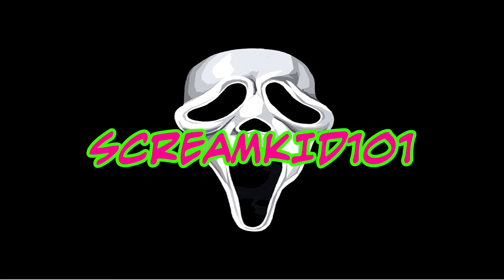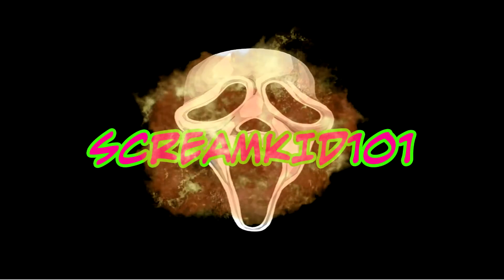You're watching Scream Kid 101. Hey guys, Scream Kid 101 here today, and today I'm going to be reviewing the Monkey Monkey Mask.